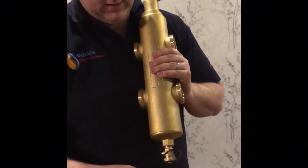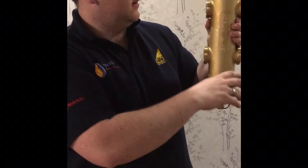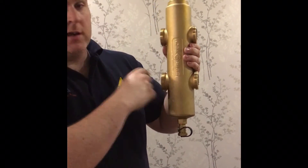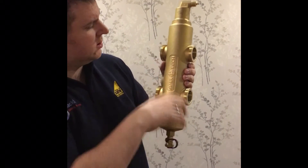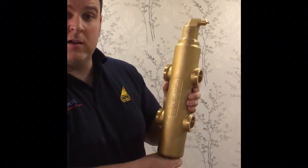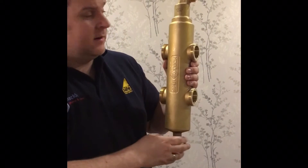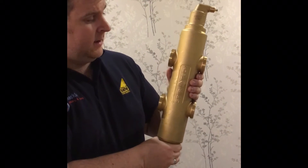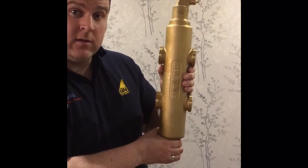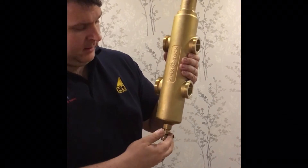The reason you need, in my opinion, both the dirt separator and the air separator is because of what we get coming into the low-loss header. We get flow coming in and flow going out, with the return coming back and going out — it's hydraulic separation, so you get the hydraulic system circulating to provide the correct flow for both the system and the boiler. As a result, the flow inside this header is quite slow, so any suspended debris will drop to the bottom and any air or oxygen in the system will be released due to Henry's Law, rising up through the top.